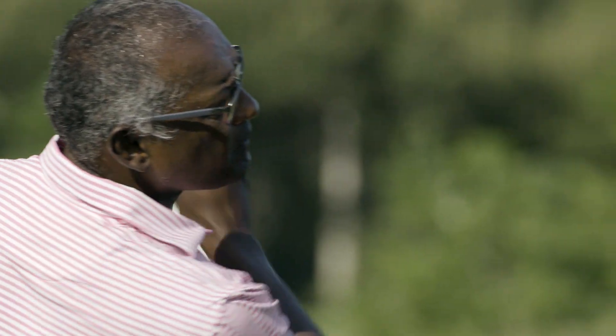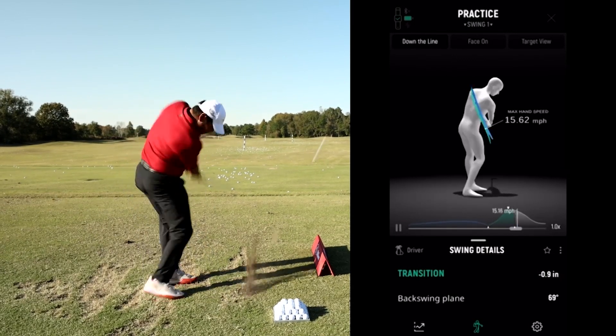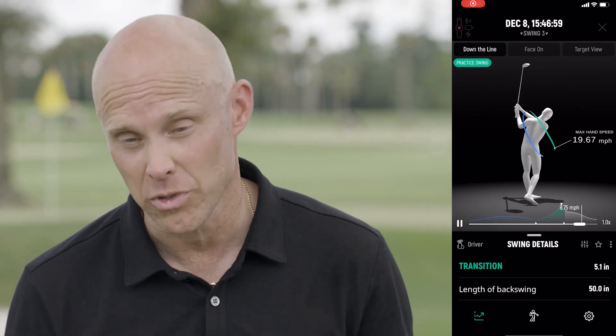The first of the four main features is the transition feature, which works by comparing your backswing plane to your downswing plane. That's huge if you want to get rid of the slice, for instance.